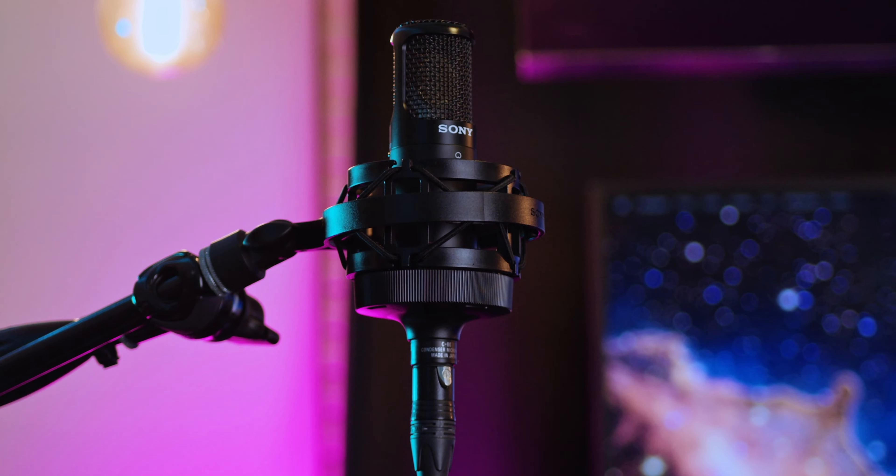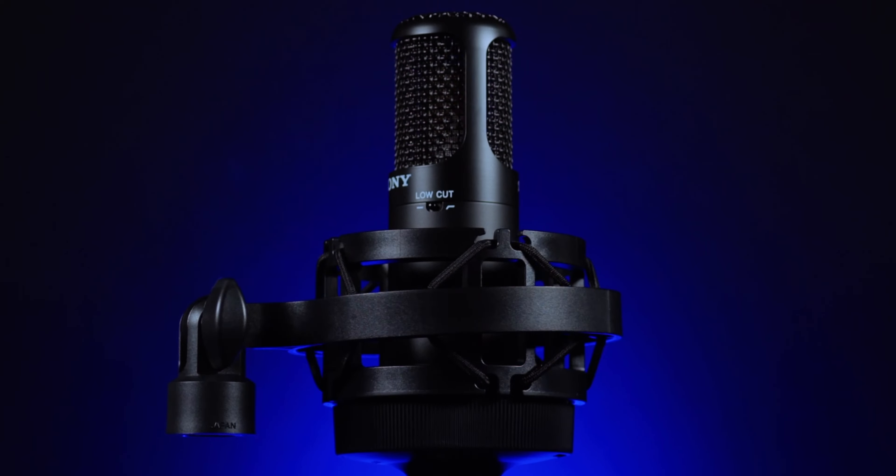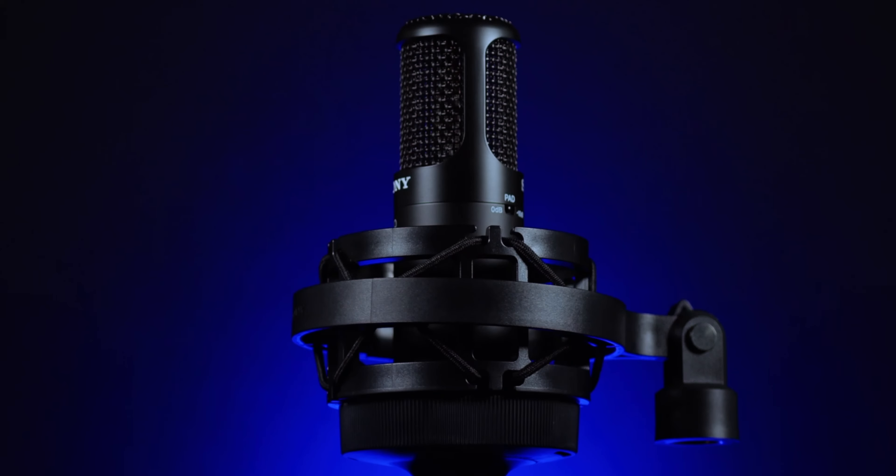Sweetwater Sound is the largest music retailer in the United States, with over 40,000 pieces of gear for you to choose from, including this beautiful C80 right here. Be sure to check out Sweetwater Sound below. When you order anything from Sweetwater Sound, you have someone to assist you on that journey — from ordering, to getting started information, to checking on you from time to time to see how the gear is working out. Those are what you call Sweetwater Sales Engineers.